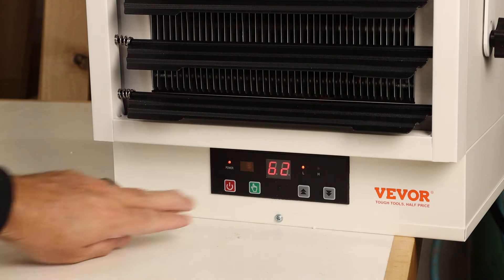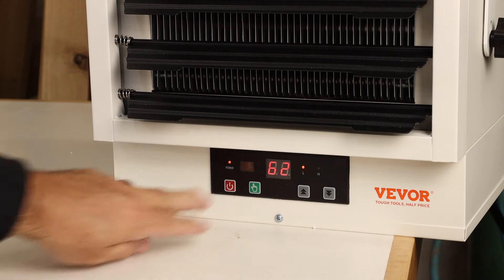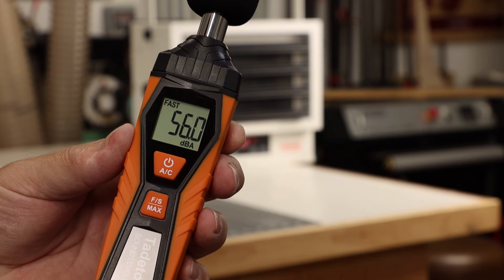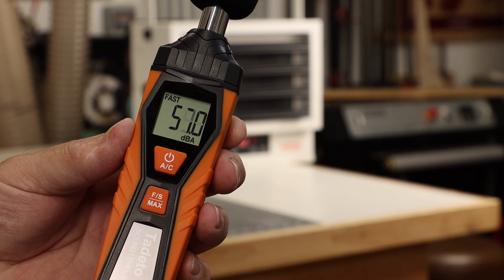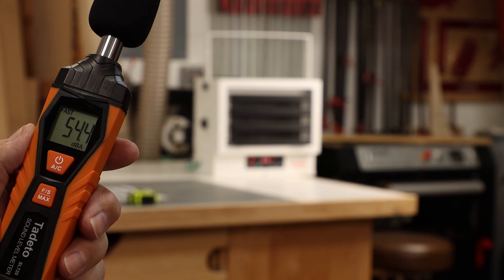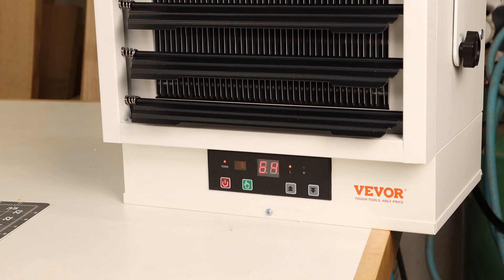I also like that you get the current room temperature on the display. This unit really throws out some nice comfortable heat. At 6 feet away the sound measures 56 decibels and at 10 feet away it's just 54 decibels. It has good heat output but it's also a very quiet running unit.